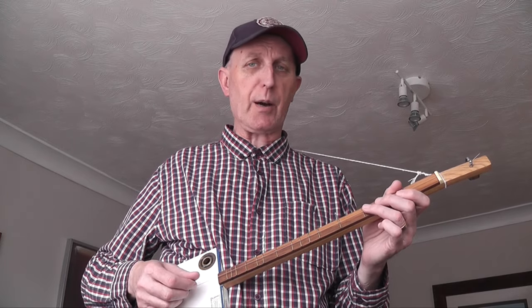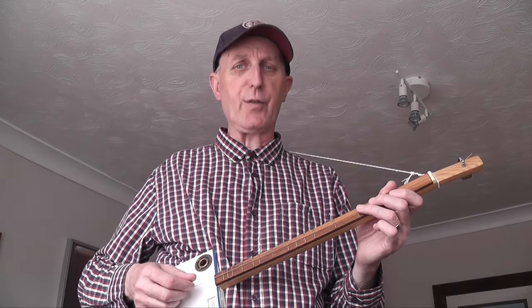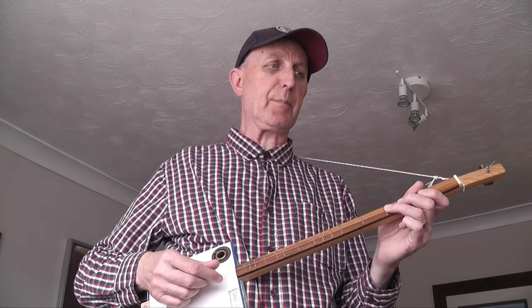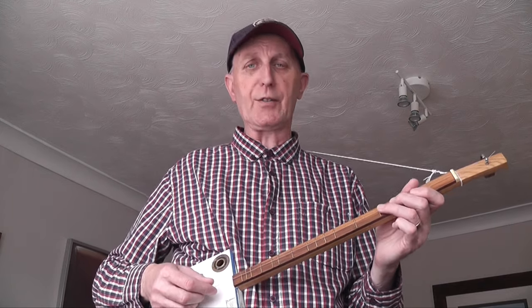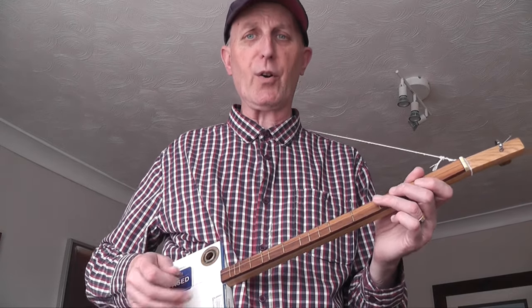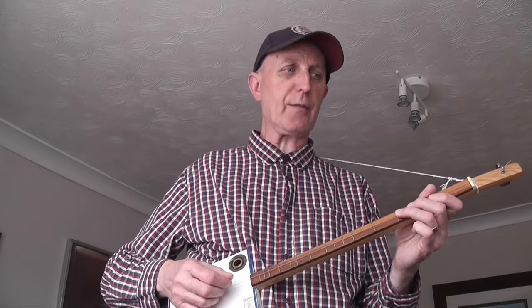So you've got a crotchet quaver, crotchet quaver: 1, 2, 3, 4, 5, 6 — 1, 2, 3, 4, 5, 6. And in the second bar you've got 3 quavers and a dotted crotchet — so it's 1, 2, 3, and the dotted crotchet comes in on beat 4 and is held for beats 4, 5, and 6.